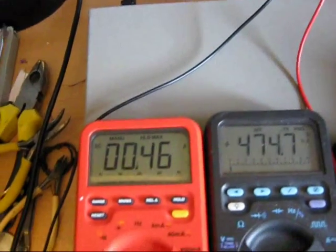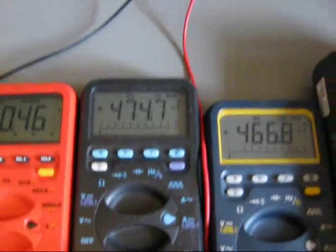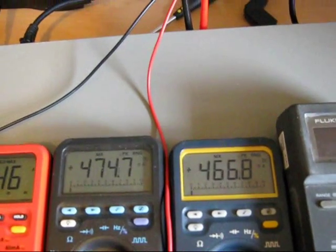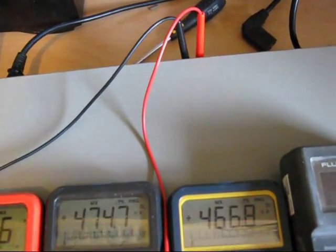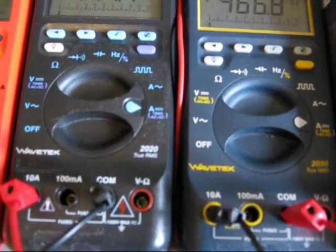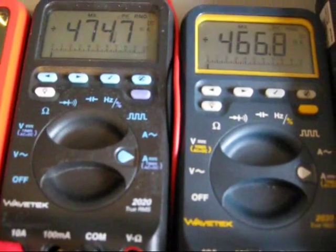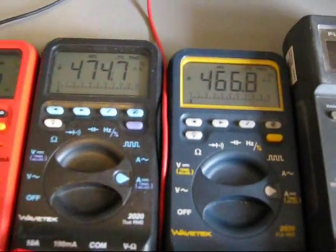So the 2015 does the job, not particularly accurately. Both the 2020 and the 2030 do a good job. In terms of other features, both the 2020 and 2030 are good to 1,000 volts. They both have capacitance measurement, period measurement, and both measure true RMS voltage. I'll need to check the specs to find out the detail on the accuracy, but I suspect the 2030 is just a bit more accurate.